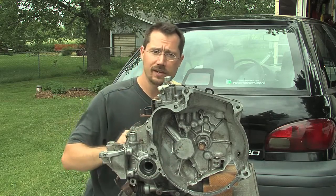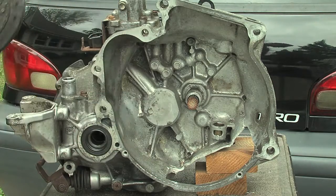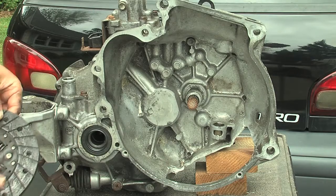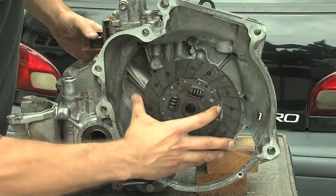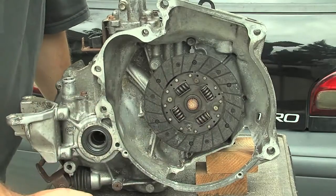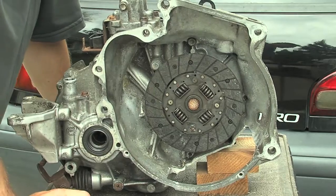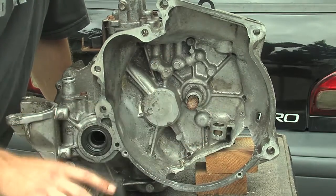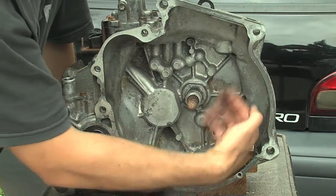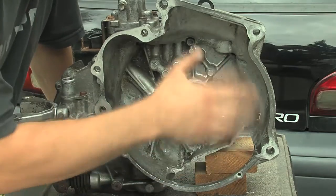If you look inside you can see some things I did a little differently. There are a couple of things missing and there's also a big hole here. Originally the transmission would have had the clutch plate inside here — it goes on the shaft and presses against the flywheel, making the connection between the engine and the transmission. What we did instead is we took off the clutch plate and cut off the end of the driven shaft, and also removed the throw-out bearing and the little lever.